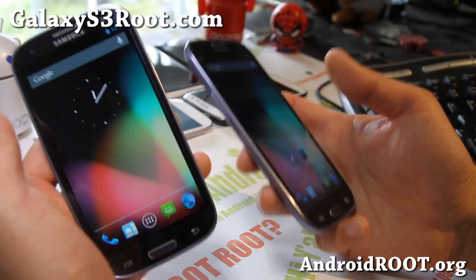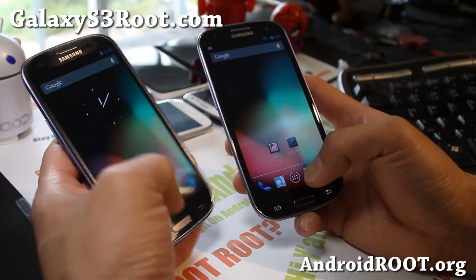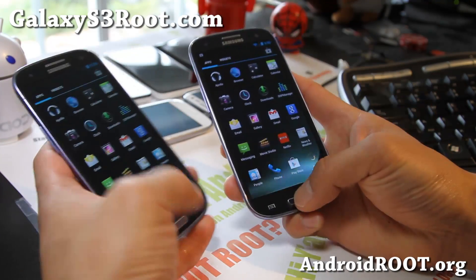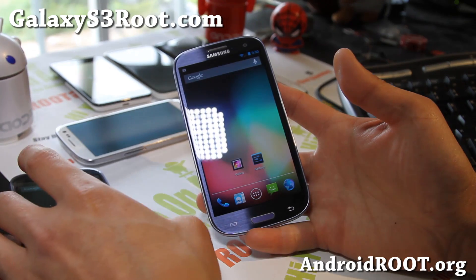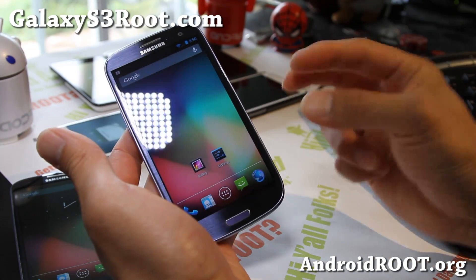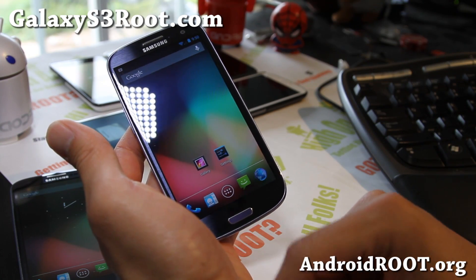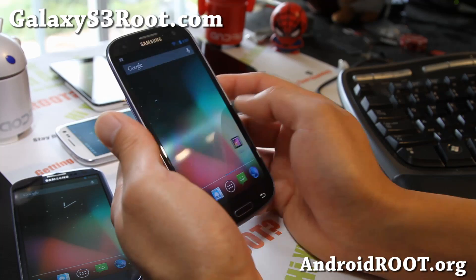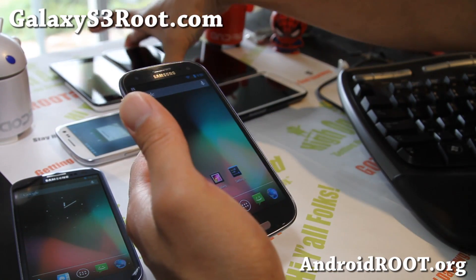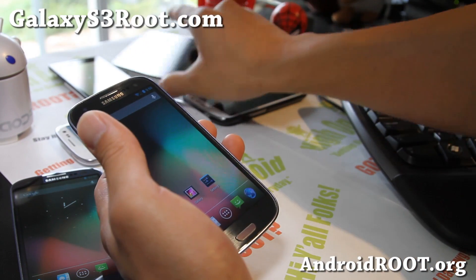There's no TouchWiz, and any TouchWiz functions like AllShare are completely zapped. I think there's actually an app you can get off the Play Store as an AllShare alternative. It's not for everybody, but for those of you who want the best speeds and best hardware, the Galaxy S3 right now is the fastest phone in the world. Even before the Note 2 comes out with its 1.6 GHz quad-core processor, CM10 is the way to go — and this is an official version.